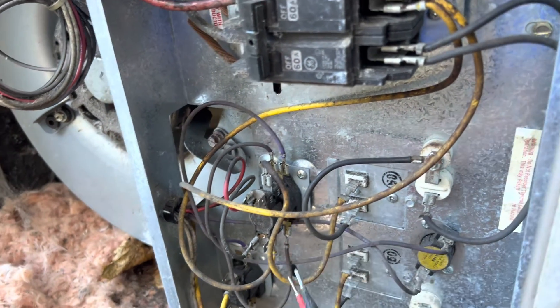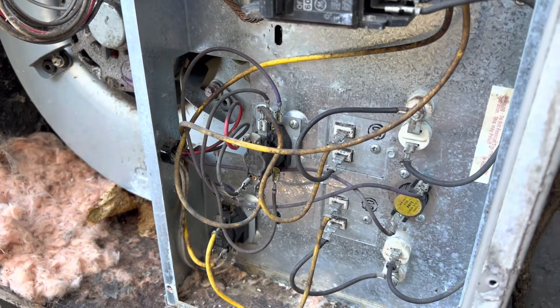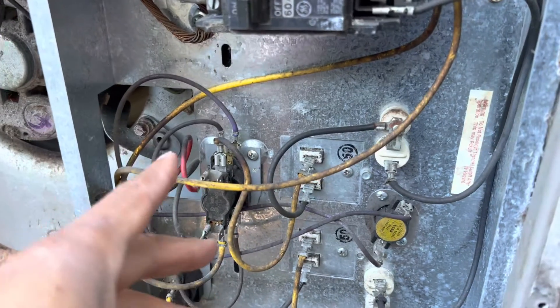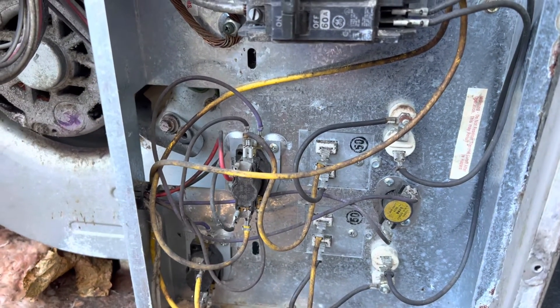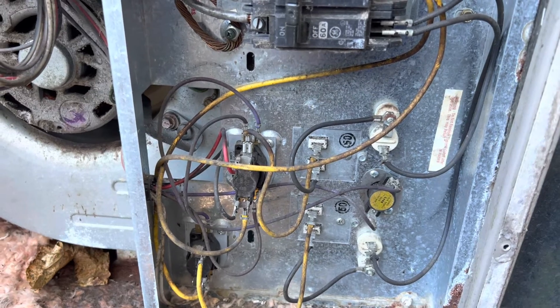Let's check the other one. Alright, I'm going to do this without holding the camera. Okay, what we have here is a bad sequencer — the sequencer has 24 volts on the bottom but the sequencer is not closing, so that's what's going on with this system. If you learned something from this, please remember to like and subscribe. Have a good day.